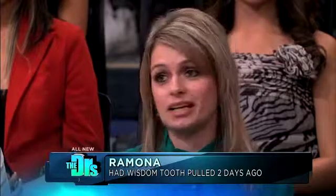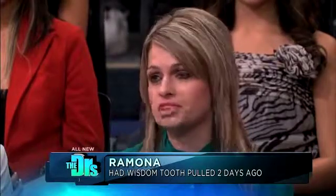Please welcome periodontist Dr. Sandra Moldovan and Ramona, just two days after surgery. Only two days — how do you feel? Great. Excellent, no pain? Just a little bit to swallow. Excellent. And of course the theme of the show is: what the heck does that do?